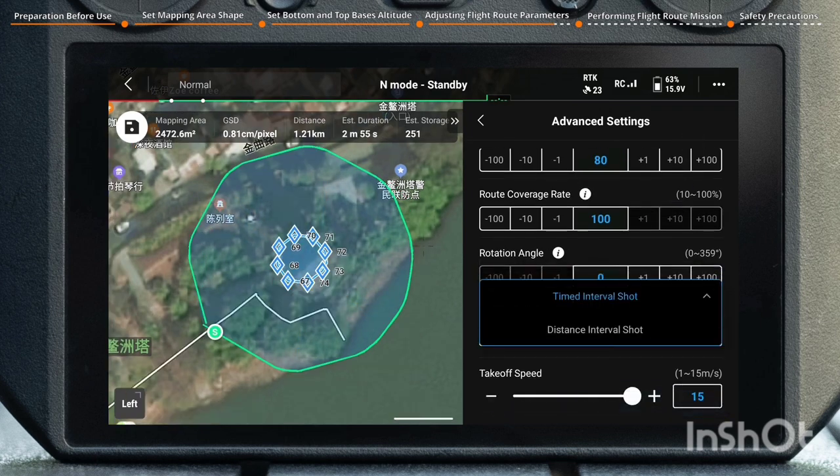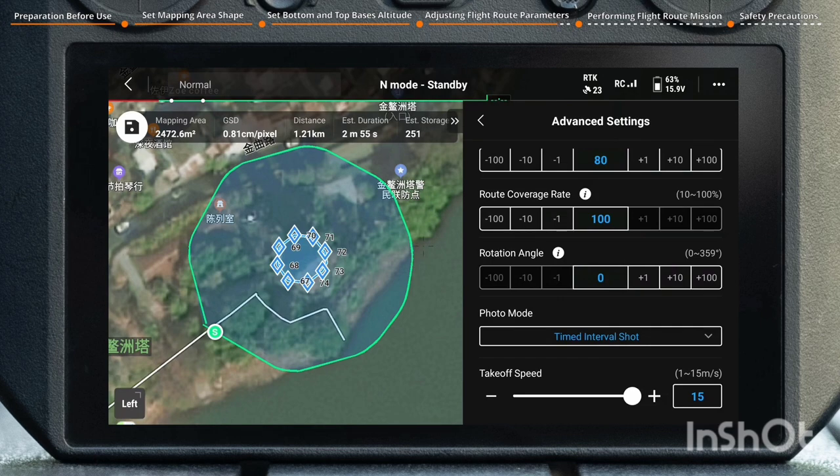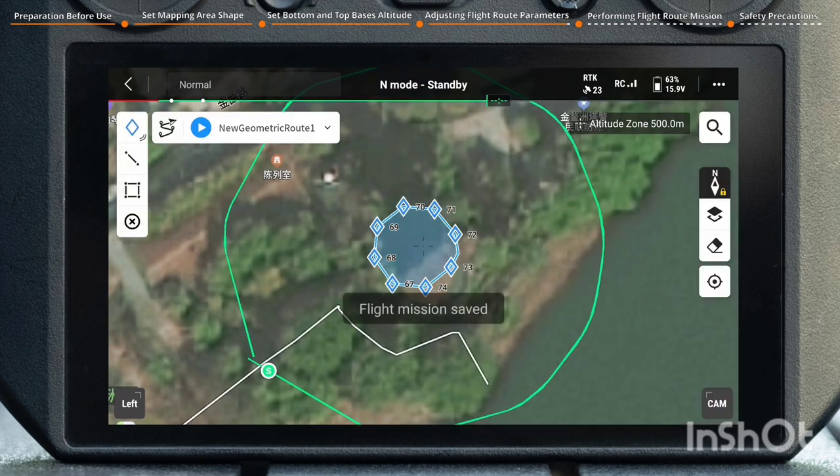Select Photo Mode and set Takeoff Speed. Once the route parameters are set, tap the top-left icon to save the flight route.